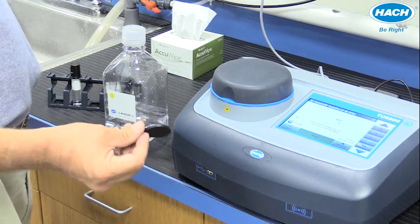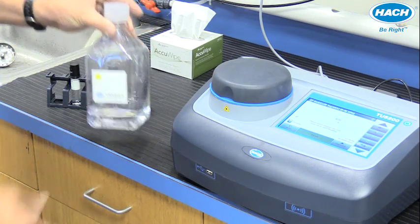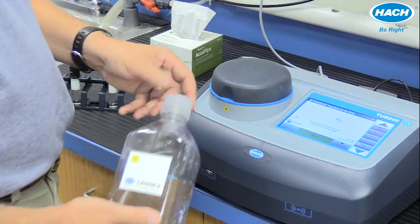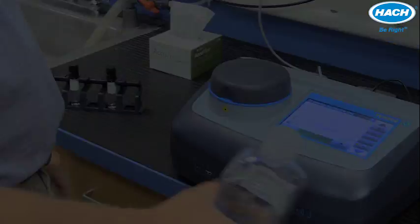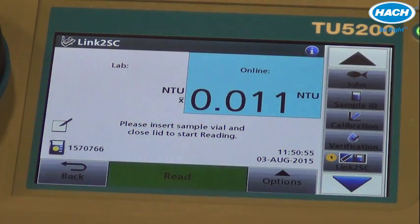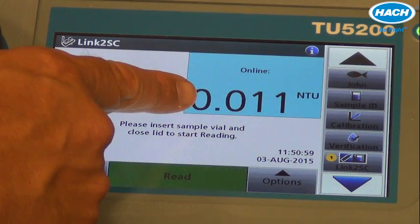We'll log in to the TU5200 with our operator tag and simply swipe the sample bottle by the RFID reader on the TU5200 to load the information from the process instrument. The .011 NTU is the value that came from the TU5300.